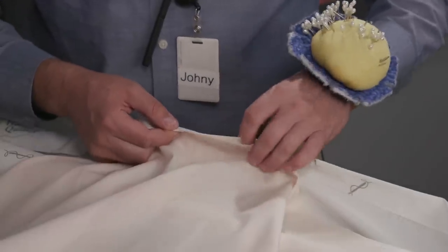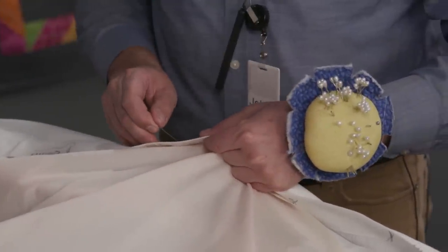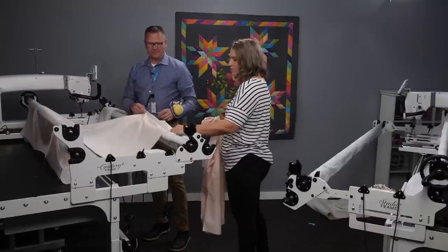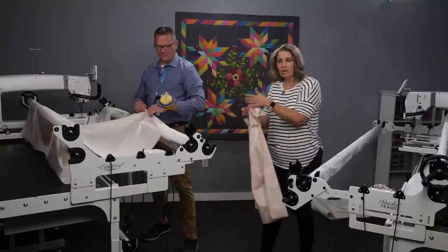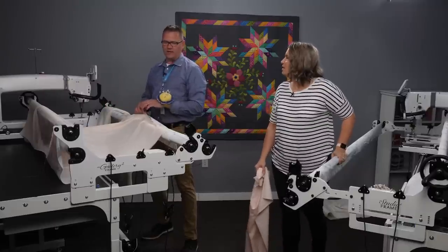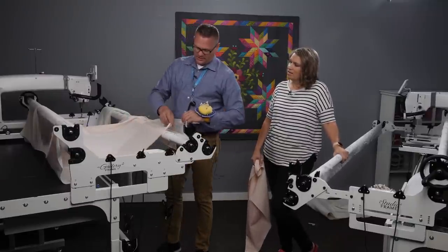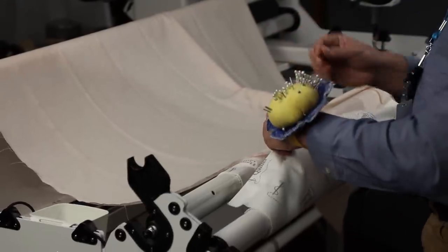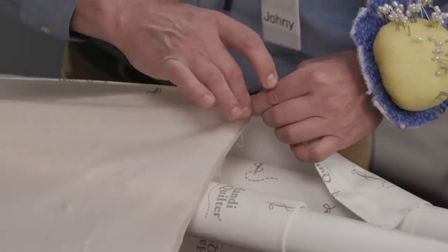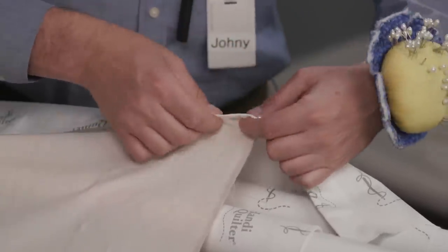About how close do we space those pins? About a finger-width apart — though that's unique to each of us. We pin in the center and work our way out in both directions to keep it nice and taut and even. I like to start in the middle and go to the left — that's just personal preference. When we get to the end, we take a couple more smaller bites and finish with that pin on the inside so it isn't sticking out and you don't catch your finger.